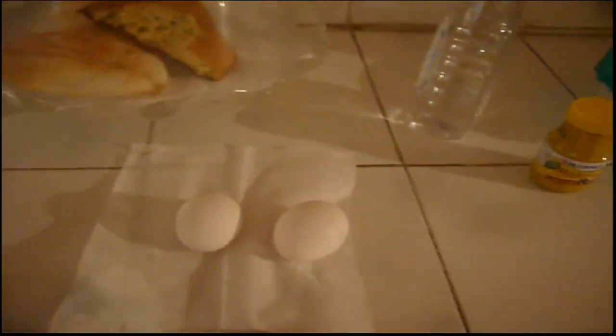So, to start making mayonnaise, you need these ingredients: 2 eggs, vinegar, and mustard. Why mustard? Well, as I researched, they said that mustard has some type of element that makes the ingredients fuse. So yeah, it's very elemental in the making of mayonnaise.